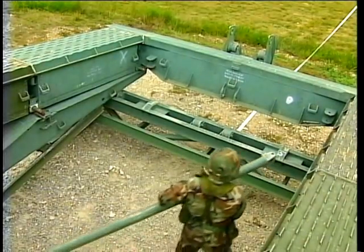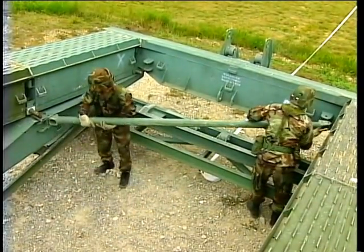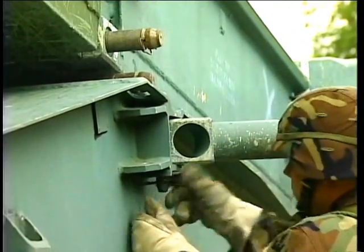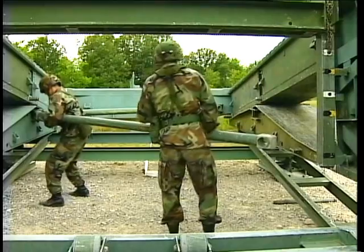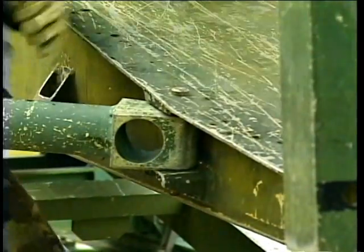Now connect two supporting sway braces. One connects from the right hand side of the bank seat beam to the left end taper panel. The other connects from the left end taper panel to the right end taper panel. Use the sway brace pins to lock all these components into place.